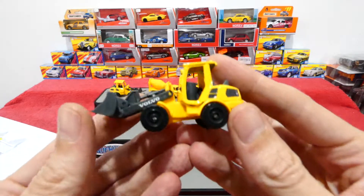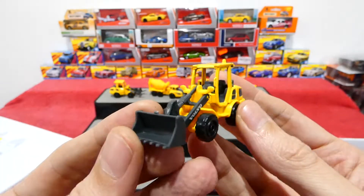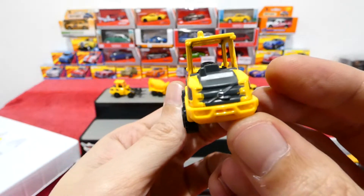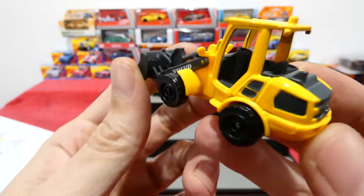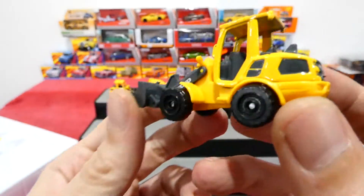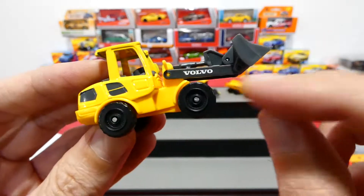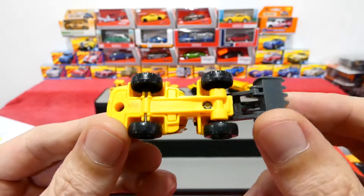Up next we've got the little digger, very cool. There's a Volvo logo and your plastic base. Pretty cool interior too, and Volvo written on the boom - whatever it's called.